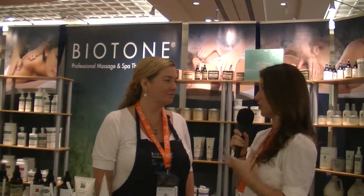Hi, I'm Jennifer with Massage Magazine here at the FSMTA 2013 Convention in Orlando, Florida. And right now, I am joined by Angie Dubas of Biotone. How are you today? I'm doing very well, thank you. Now tell us a little bit about some of Biotone's newest products.